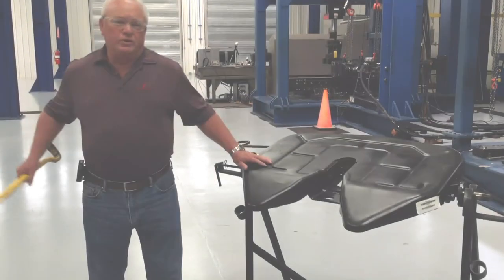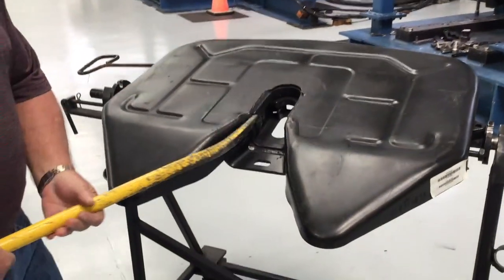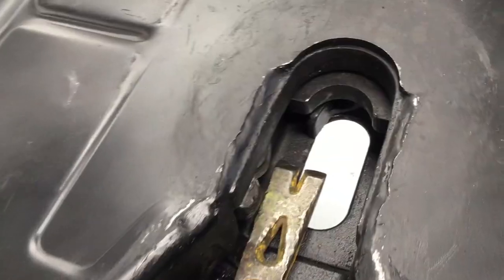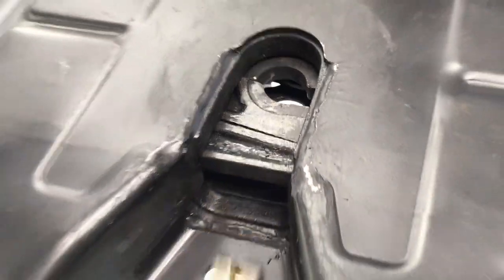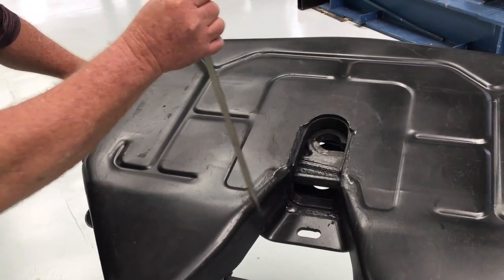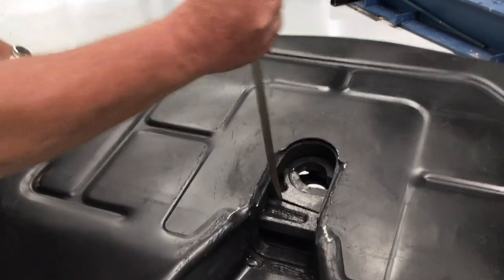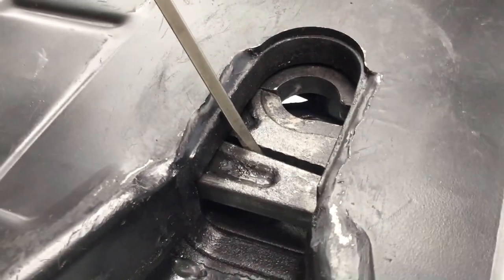First, trip the fifth wheel to the closed position without a kingpin. To do this, take a large pry bar and push the bumper off the bumper seat. Then take a large screwdriver, pull on the handle a small amount, and shove that screwdriver between the two locks.